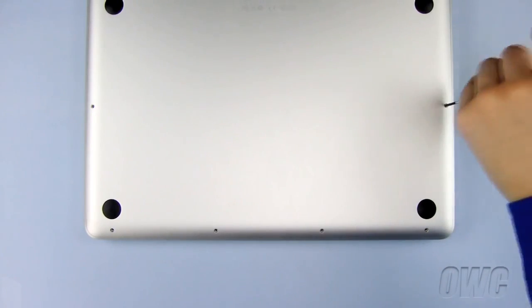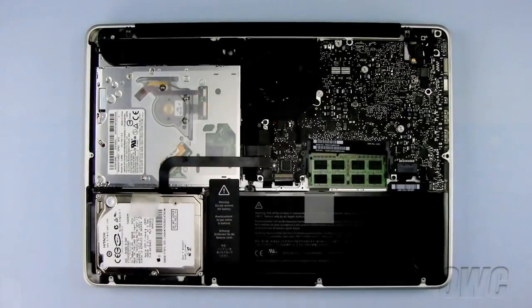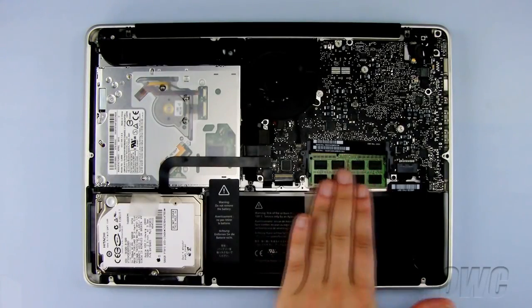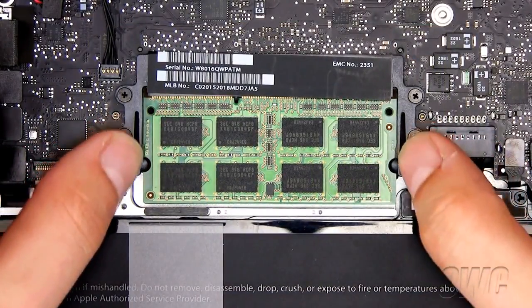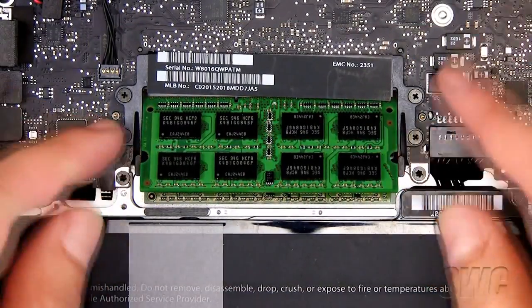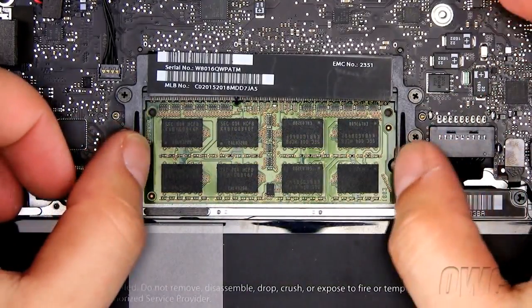Once all 10 screws have been removed, lift up on the bottom of the MacBook Pro and set it aside. The memory is located here. To remove the old memory, pull the tabs outward until the memory module pops free. Pull out the memory and set aside. Repeat for the second module.